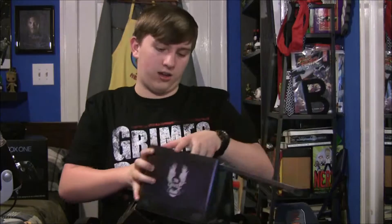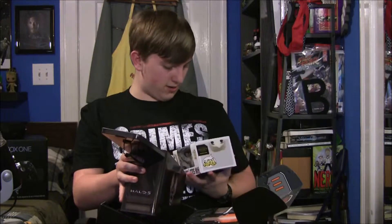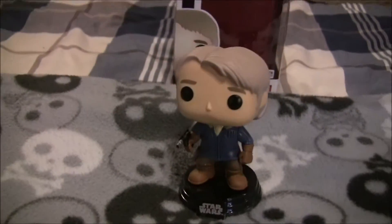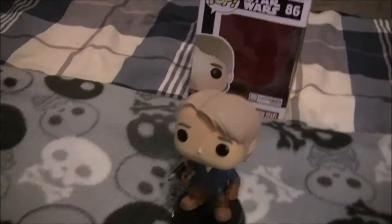There's everything. I see a Funko. What is it? It's Han Solo in his snow gear from Star Wars 5, I think? Yep. Look at that. That is neat.